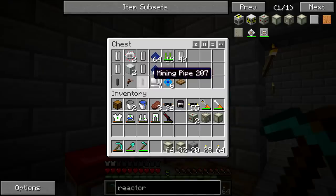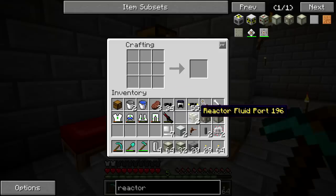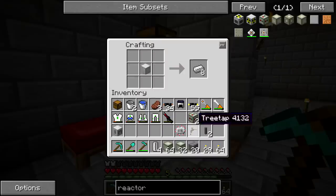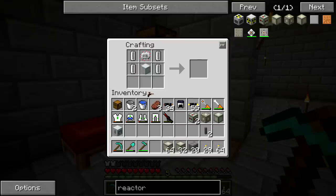Now we need to craft the pump and the fluid solid canning machine. That's going to require all the goods I just pulled out — pretty much just electronic circuits. We'll make the fluid solid canning machine first. Got that, and now we can make the pump, which is a little bit more annoying but really isn't that expensive. There we go, we got the pump.